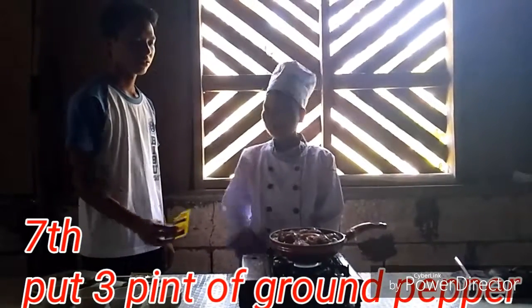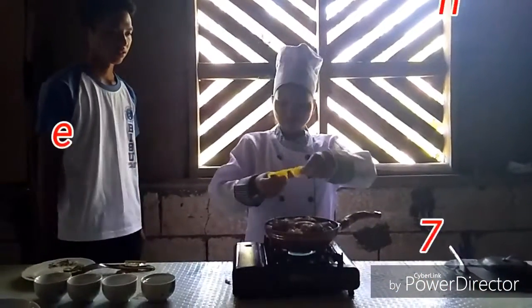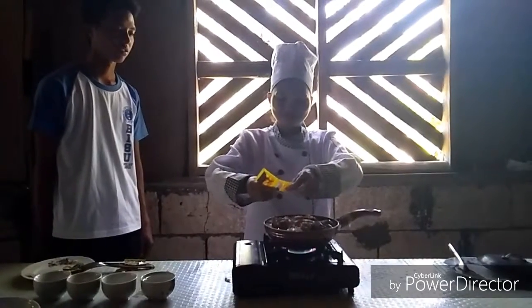Isunod natin ang paminta — one half cup of soy sauce, isunod natin ang kanad na minitang.